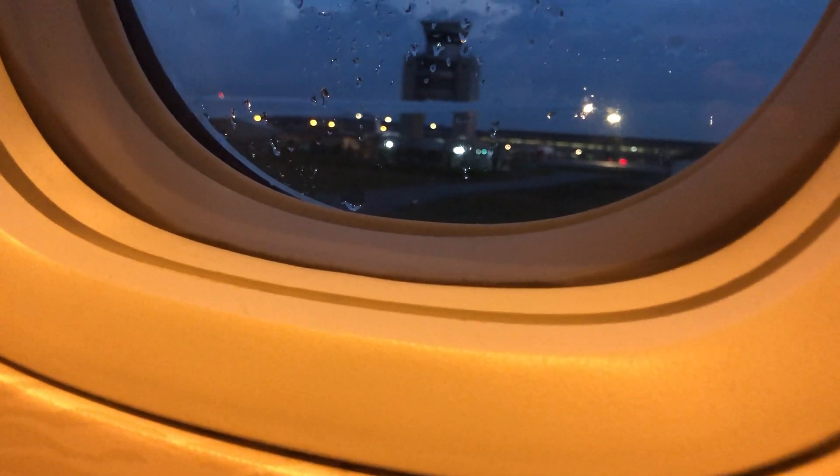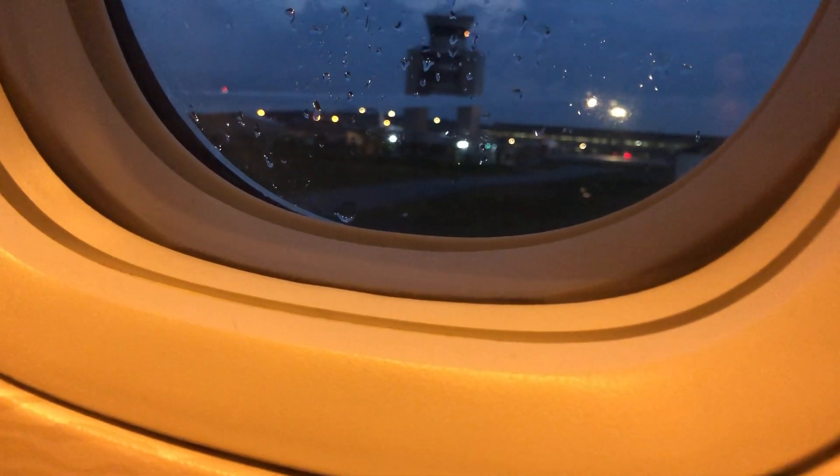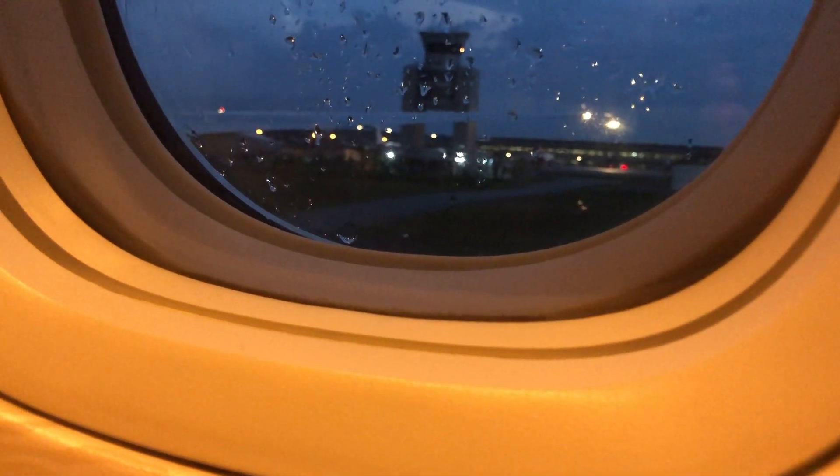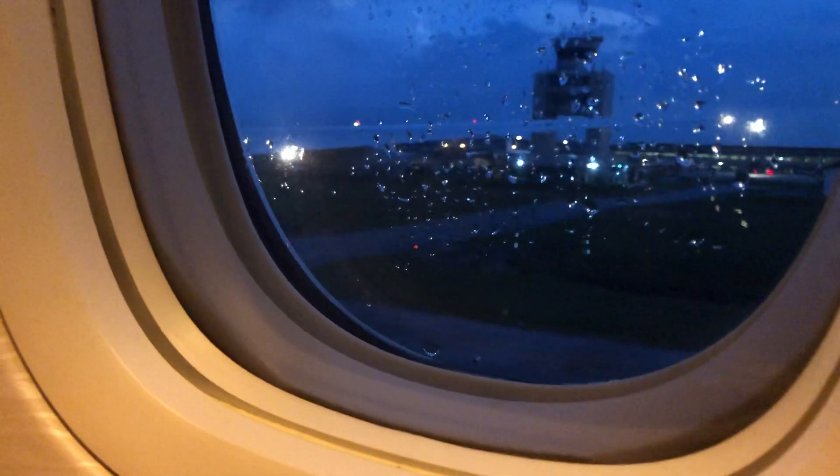Only inflate your life jacket when leaving the aircraft by pulling the two red toggles sharply downwards. You can also inflate or top up the life jacket by blowing into the mouthpiece, and use the whistle to attract attention.